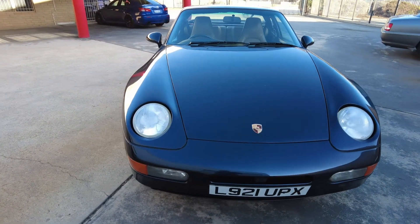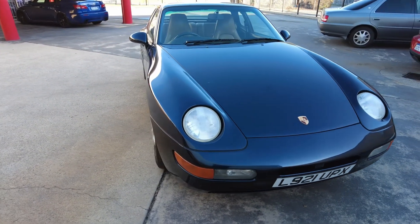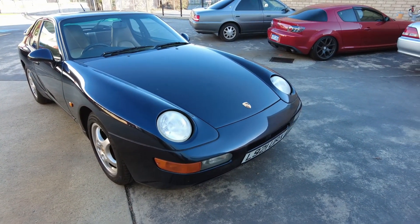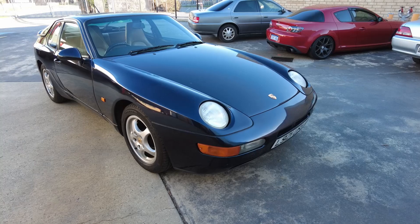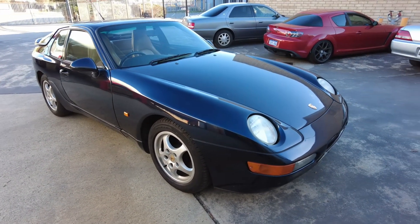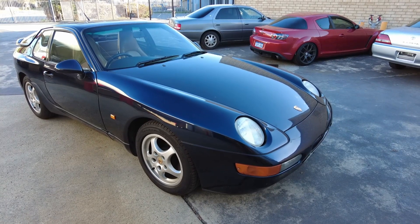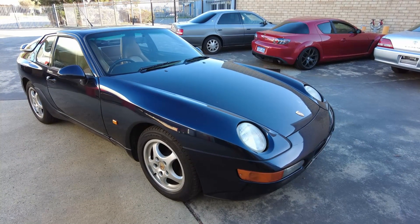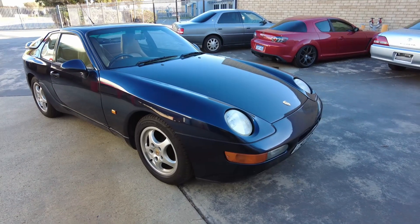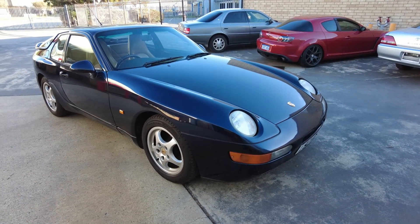A 968 has always been on the list for me, and only quite recently I started looking at stuff out of the UK and this car popped up and I just knew it was the one. It's not a Club Sport, it's not a Sport, it's just an ordinary run-of-the-mill 968.